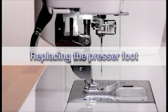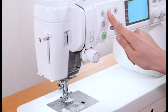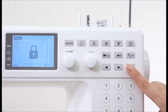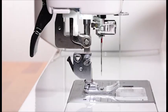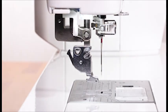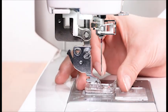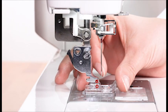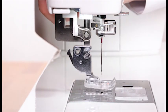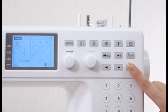Replacing the presser foot. Raise the needle by pressing the needle up/down key. Press the lockout key. Raise the foot, press the lever on the back of the foot holder, and the presser foot will drop off. Place the desired foot under the foot holder so the pin on the foot lies just under the groove on the foot holder. Lower the foot with the foot lifter to lock the foot in place. Press the lockout key to unlock the machine.